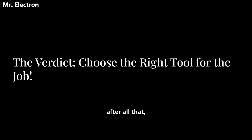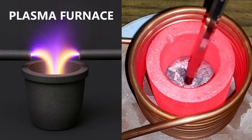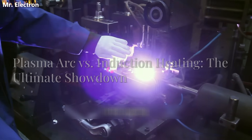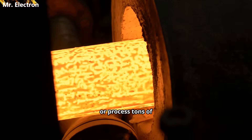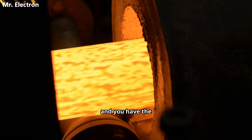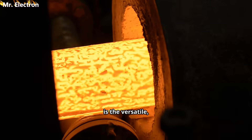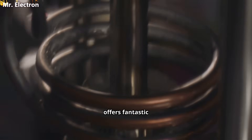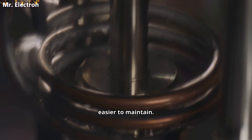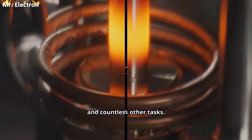So after all that, which one is right for you? There's no single winner — it's all about choosing the right tool for the job. Plasma arc is the undisputed king of high-temperature, high-speed, high-purity applications. If you need to melt tungsten, conduct advanced materials research, or process tons of metal quickly and you have the budget and infrastructure, plasma is your champion. Induction heating is the versatile, efficient, and accessible workhorse. It's perfect for most common metals, offers fantastic repeatable control, and is more affordable and easier to maintain — the go-to for workshops, small foundries, heat treating, and countless other tasks.